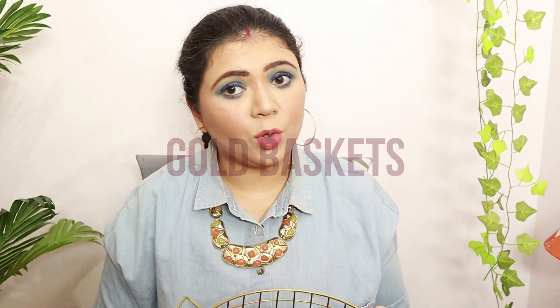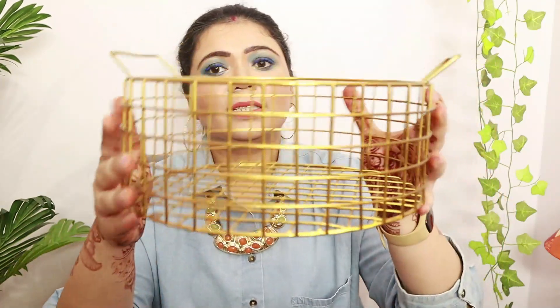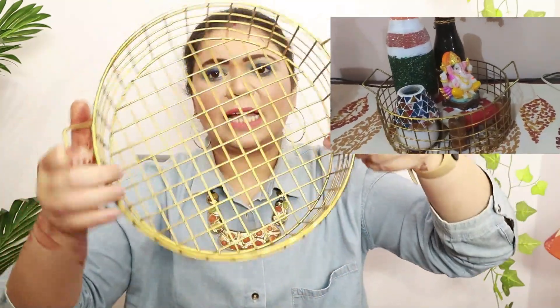I was looking for basket options, specifically in gold color. I got this pretty big basket — you can use it as a fruit basket on your dining table or as a decor piece to hold various items. My face fits inside so it's a good size! I'm actually putting my Groot planter inside with some candles. I bought two of these for two different tables.